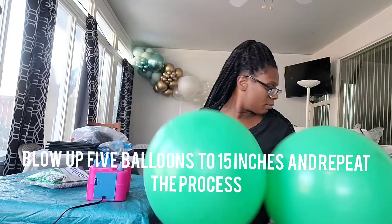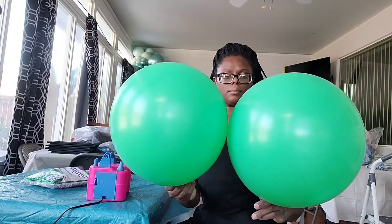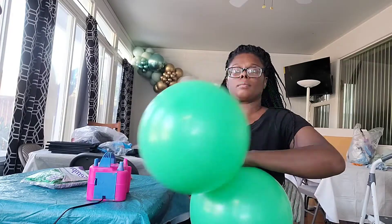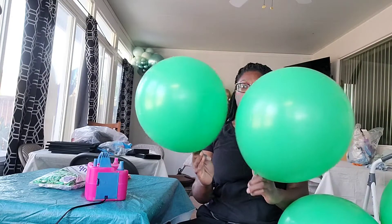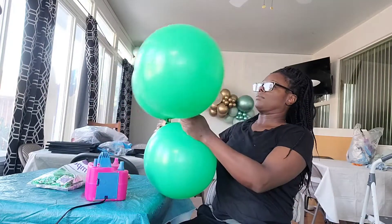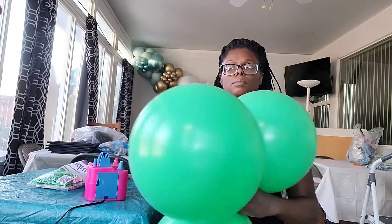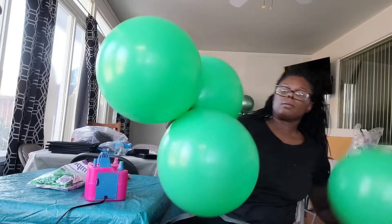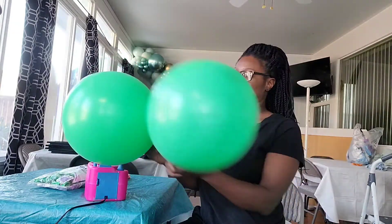Now I'm going to blow up some more balloons, but this time I'm going to blow them up to 15 inches. I'm still using those 18-inch Sempertex balloons, just under-inflating them to 15 inches. I'm eyeing them using the first balloons I blew up as a reference balloon, tying two balloons into a dupe and three balloons into a small cluster, then twisting them together twice to make a cluster of five balloons.